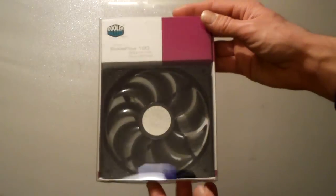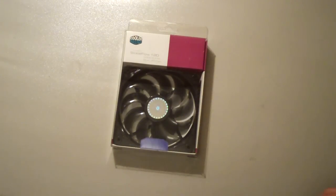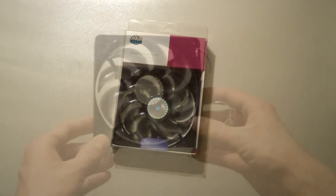So now what I'm going to do is open this up. I'm going to give you guys a closer look and then I'll hook it up and show you guys what it looks like lit up, as well as what it sounds like at 12 volts.